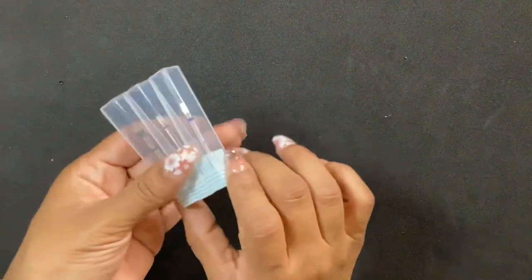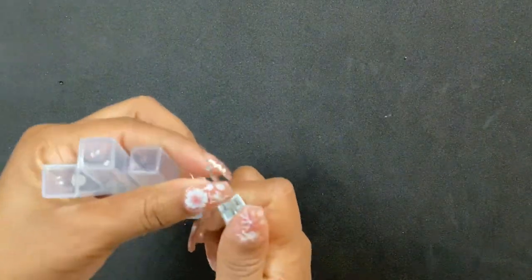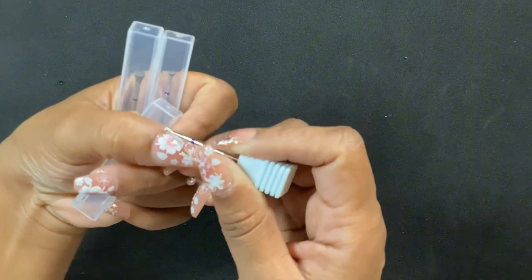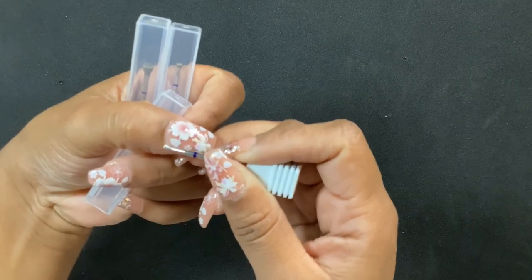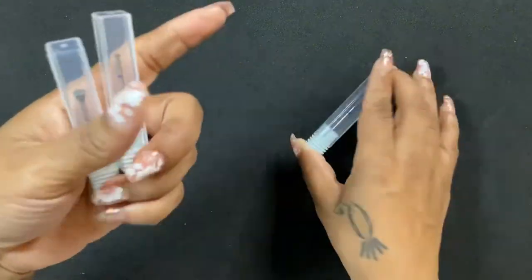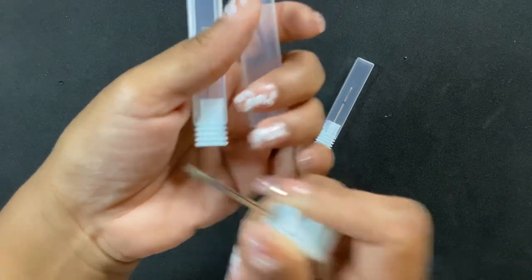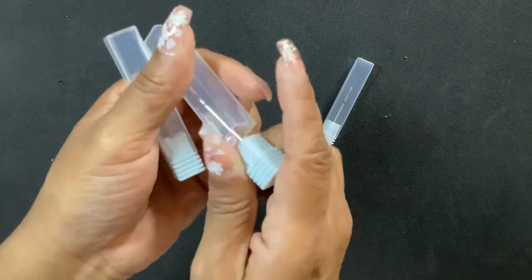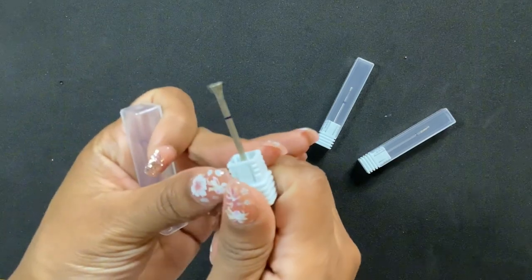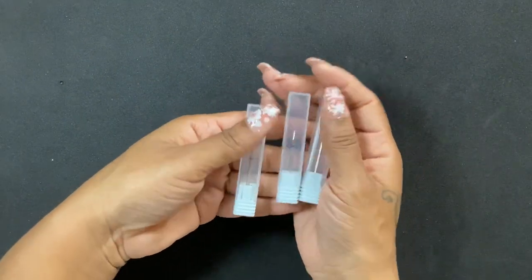I wanted some more smaller drill bits. These ones are flat at the end — it should be easier to get around the cuticle with something like this, and they're small so as long as you're gentle it'll be okay. They're all the same shape just different sizes so you can find whatever works for you. I'm building up my little drill bit collection.